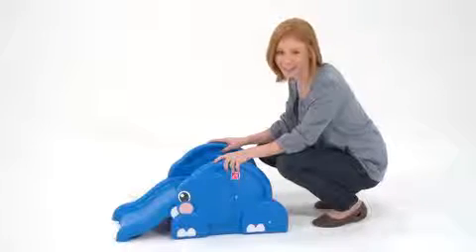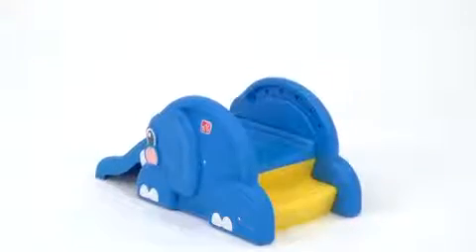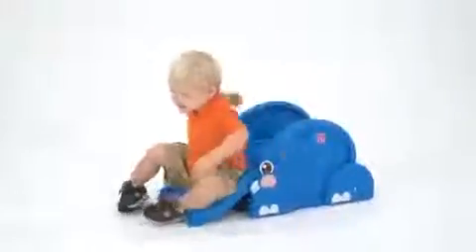Babies and toddlers never tire of slides, especially when the slide doubles as a friendly blue elephant. The Step 2 Up and Down Elephant is a perfect first slide for little ones who are just starting to stand or take their first steps.